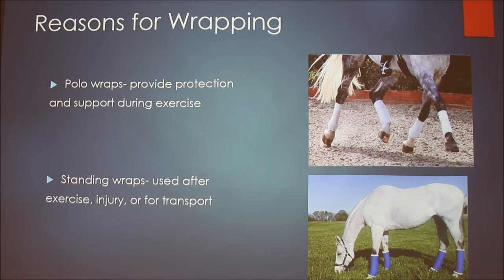Some people say they don't need to know how to do wraps because they use boots instead of polo wraps. I use boots pretty frequently — I prefer them because they take less time and provide the same amount of protection. But if you ever don't have them available, it's important to know how to do polos, because if something happens unexpectedly, you should always know more than one way to do something.